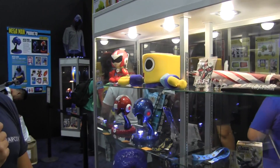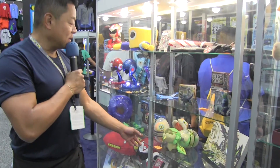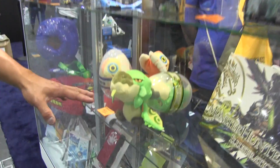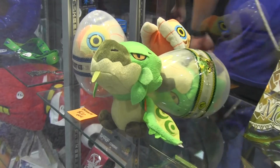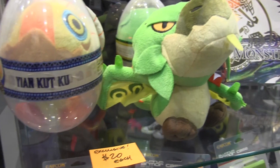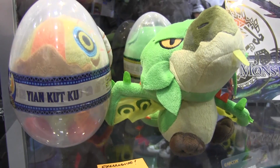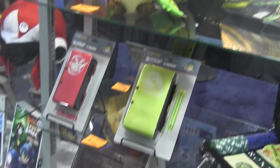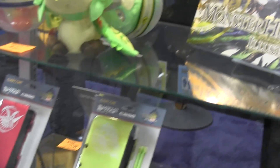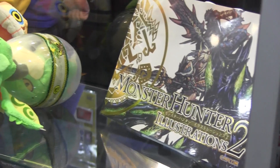Monster Hunter fans, we've got lots of cool stuff for you. Monster Hunter 4 Ultimate is coming out next year, and we're promoting that with this Rathalos and Yian Kut-Ku plush, exclusive to the Capcom store — very adorable, and it comes in this cool little eggshell packaging design. We also have our exclusive aluminum Monster Hunter 3DS and 3DS XL cases, as well as the Monster Hunter Illustrations Vol. 2 art book released by our friends at Udon.